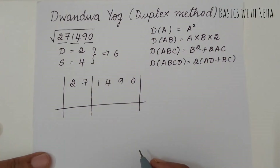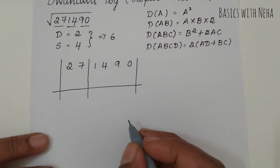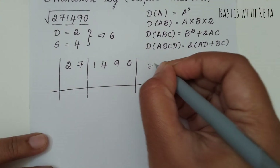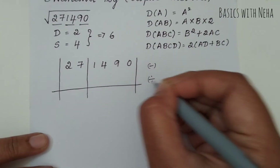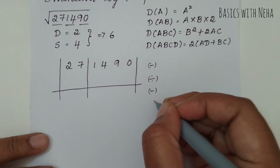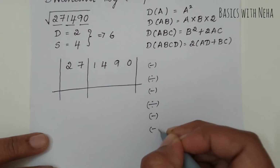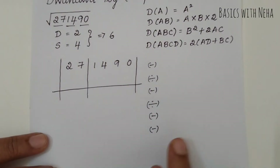Starting with subtraction first: the sequence is subtraction, then division, then subtraction, then division — two divisions in total — then subtraction, then subtraction again. If we complete these six steps, we'll finish with two decimal places.